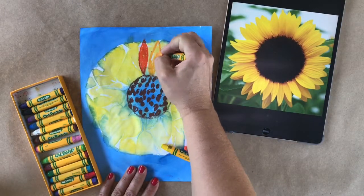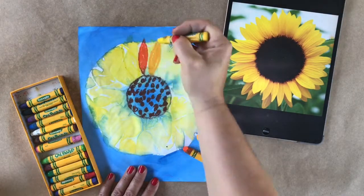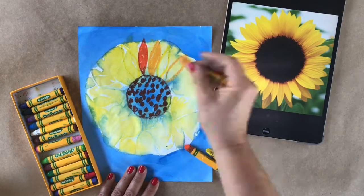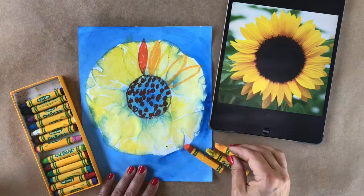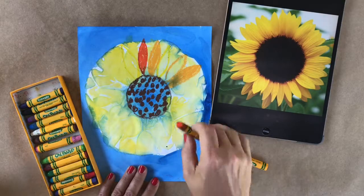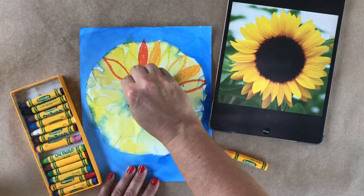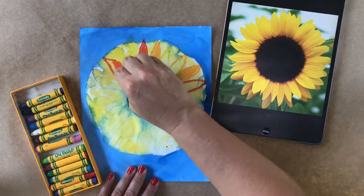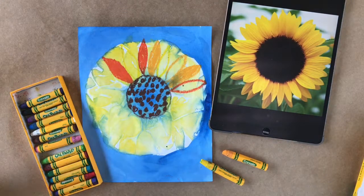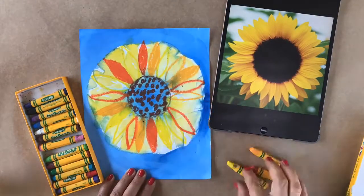Now I'm going to add the petals on the outside of my flower. You can see that I'm using warm colors. Warm colors are red, orange, and yellow. I'm going ahead and making several petals all the way around that center circle. I do it by curving out and back in, and then out and back in. Some of my petals I'm going to color in with my oil pastel. I'm also choosing to leave some of the petals so that you can see the paint behind. I'll do this until I complete the whole circle of the flower.